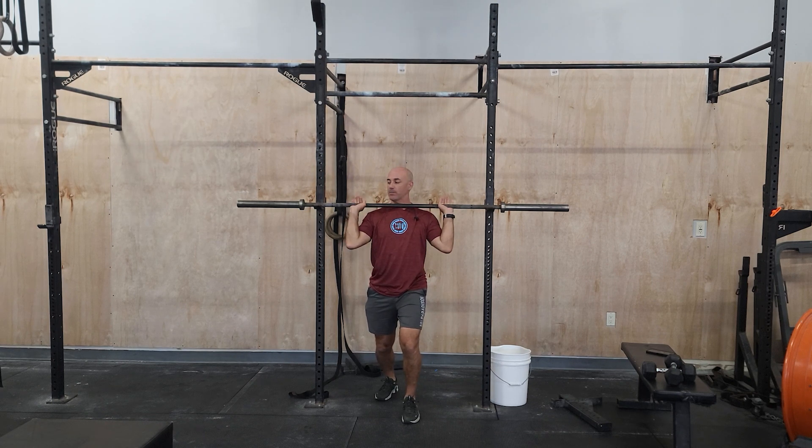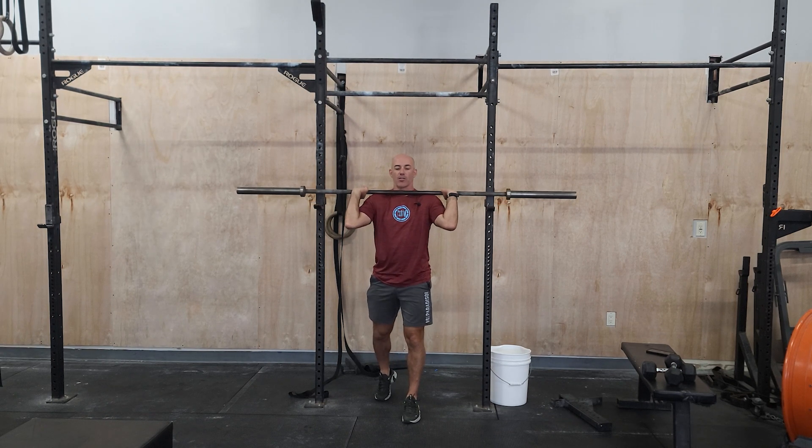Take some time, try to get as much of a grip on it as you can, but still feel the weight sitting on the shoulders. Feet should be right under the hips — not too wide, right under the hips.